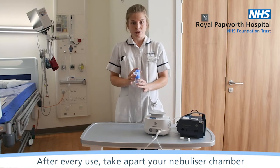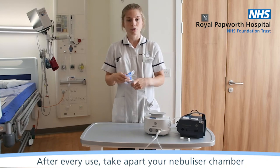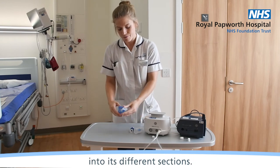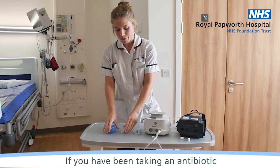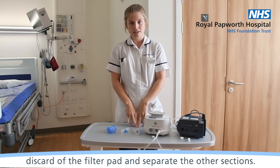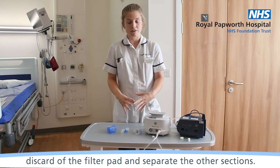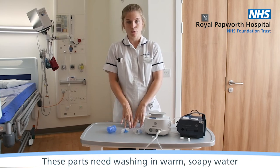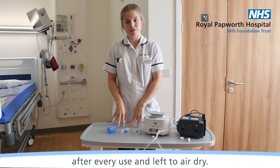After every use, take apart your nebuliser chambers into its different sections. If you've been taking an antibiotic, discard the filter pad and then separate the other sections. These parts need washing in warm, soapy water after every use and leaving to air dry.